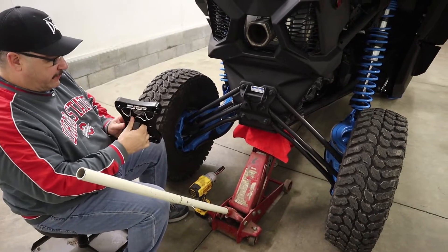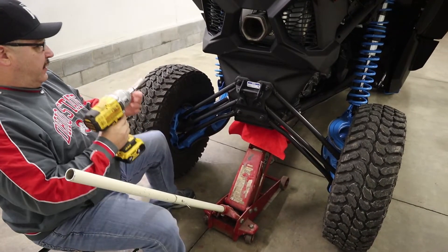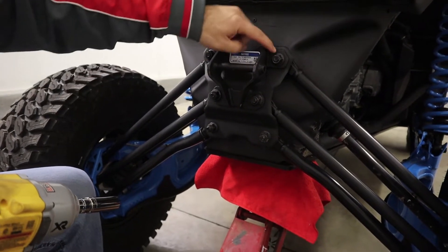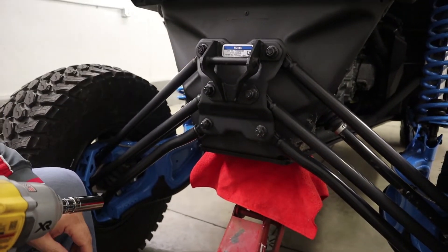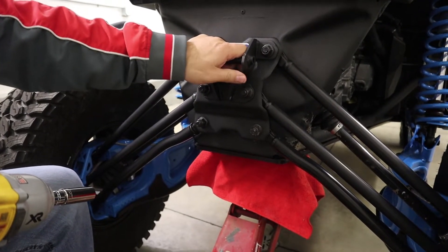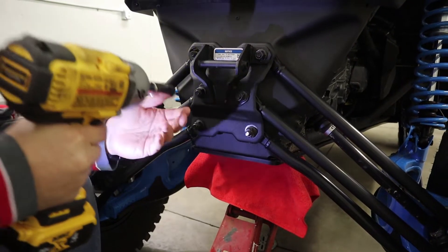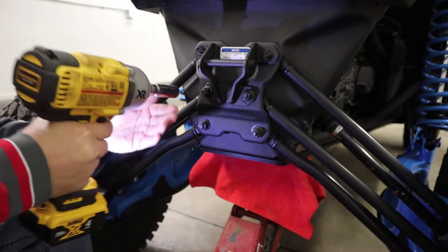You've got a bolt here, a bolt there, and three on that side. If you have a unit, I believe they started putting this plate on the 2019s and up, but the 2017 to 2018s didn't have this. I think if you just have the Turbo R you don't get it — I believe it only comes with the RCs or the XMRs. It's a real easy job and you're just going to reuse the stock bolts.